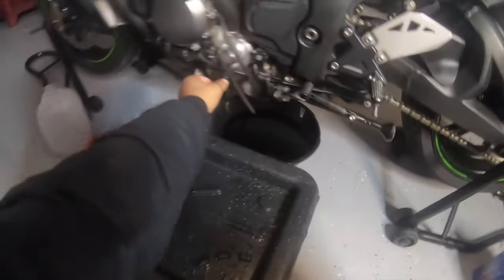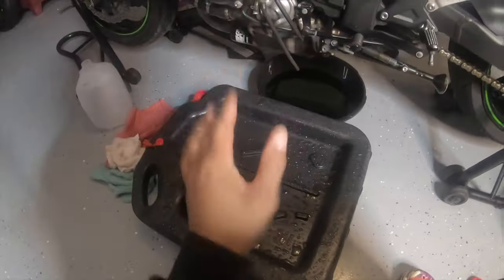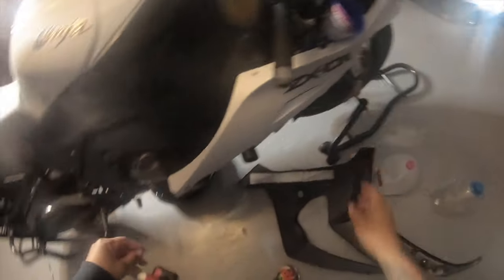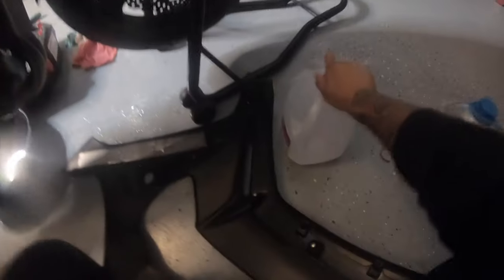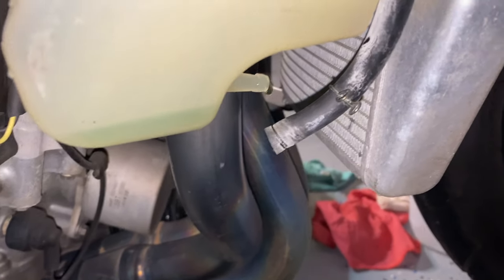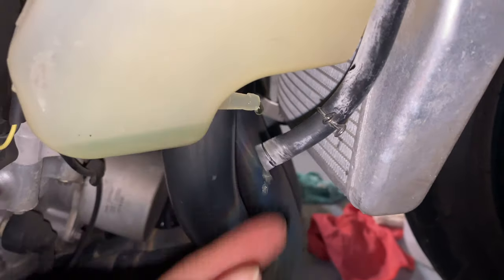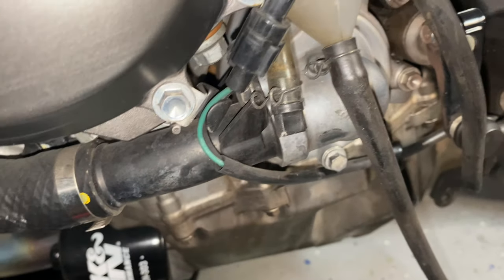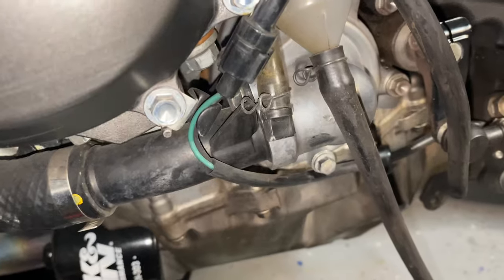Since the cap is back on, open up the second gallon of distilled water and fill it up so you can flush out one more time. Take this little tube off from this side, let it drain as much as possible, loosen it, then back it up, re-drain it, then tighten it — not too tight.